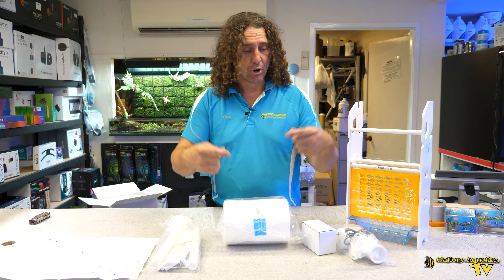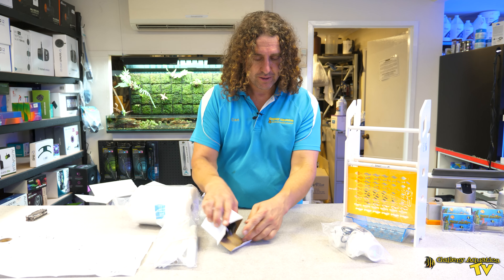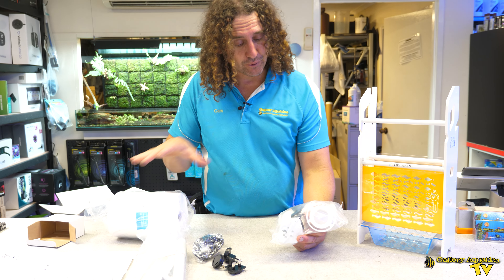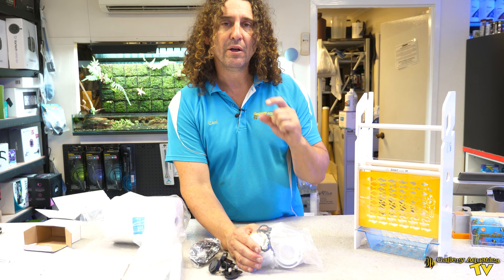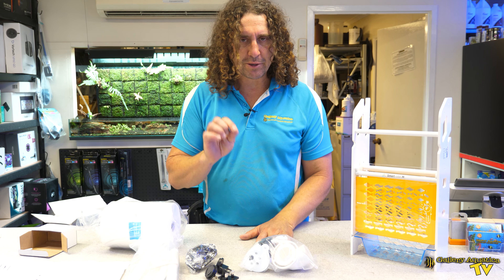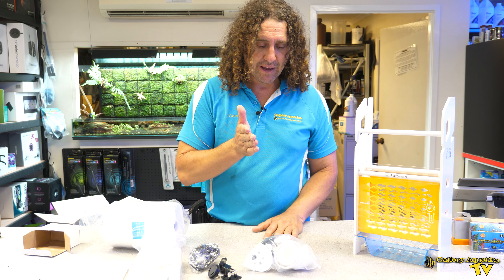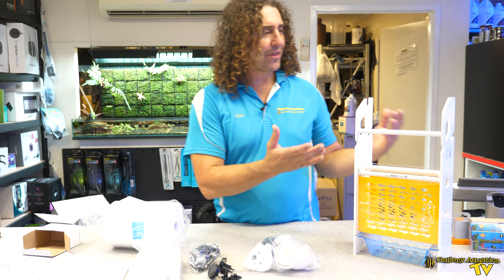The wide filter roll potentially is going to be able to capture more waste before it has to roll on. Next we've got what I'm assuming is our power supply, and after that what I'm guessing is the motor to move the filter roll. But what interests me the most is the sensor — it's a little float sensor, which is interesting because most other filter rollers on the market have optical sensors. Having a float sensor potentially is something that's really going to set this product apart from others on the market.